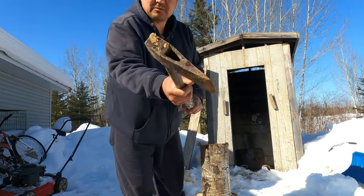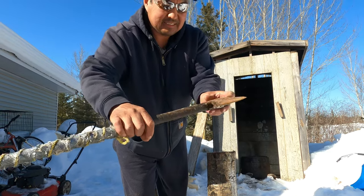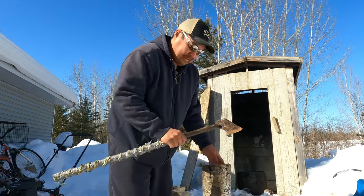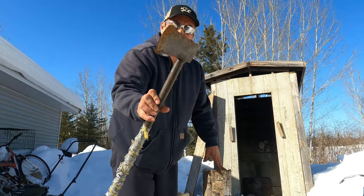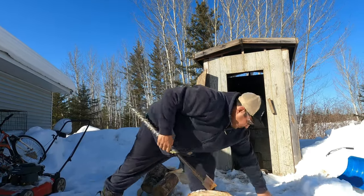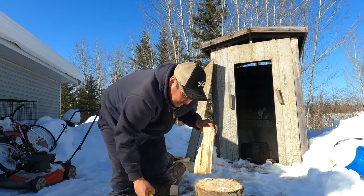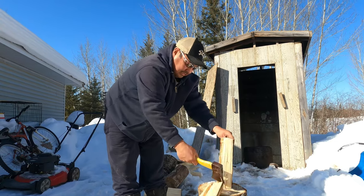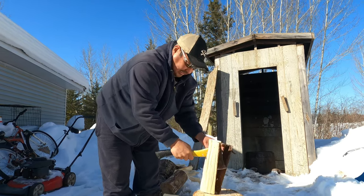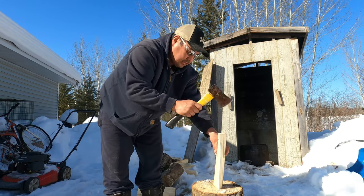Look at this axe here — it's welded. Dustin made that. I guess he breaks too many axe handles, so he's got rope on here. Very educational — you don't have to make an axe handle again. We'll chop some wood, folks.